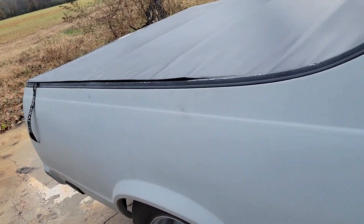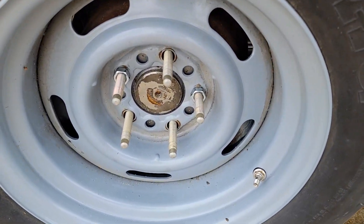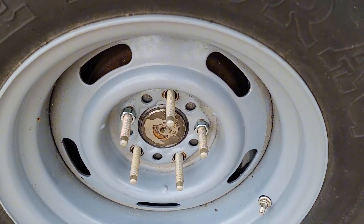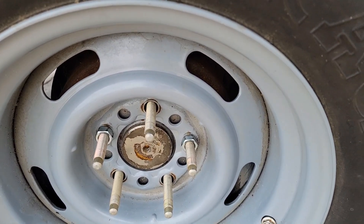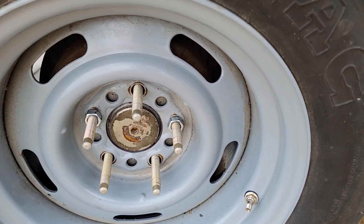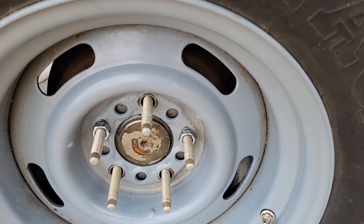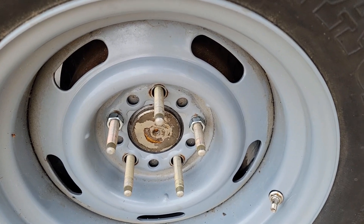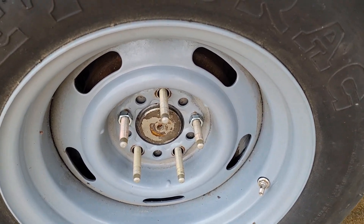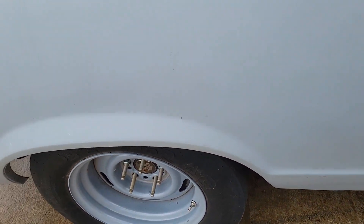Anyway, let me go ahead and update y'all on this rear end. First thing I did was upgrade my studs — half-inch studs over the 7/16 studs I had. Never mind only having two lug nuts on right now — I'm going to aluminum rims, so instead of buying lug nuts now I'm going to wait until I get the rims because they might take a different lug nut.